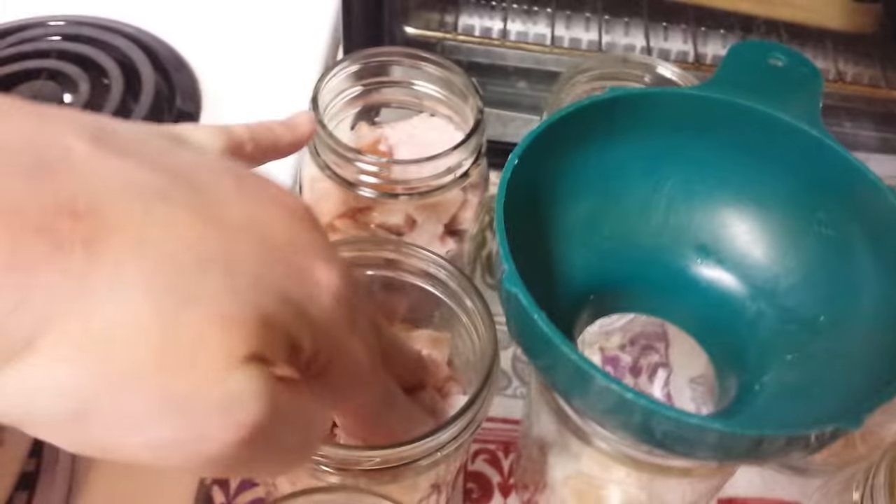The next step is to wipe the rims. I usually use a little bit of vinegar water to do that, then put on clean, new lids. They don't have to be simmered or anything at all — they just need to be washed in some warm soapy water and then they can go right on.